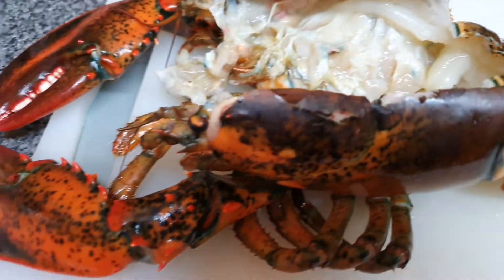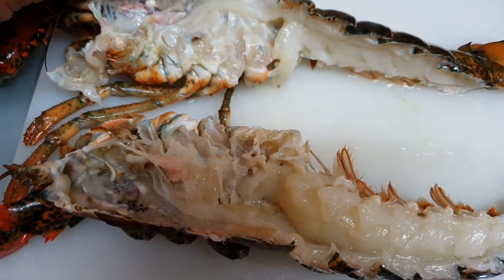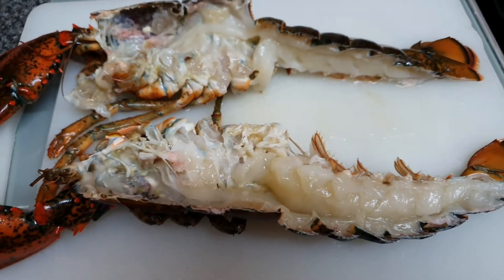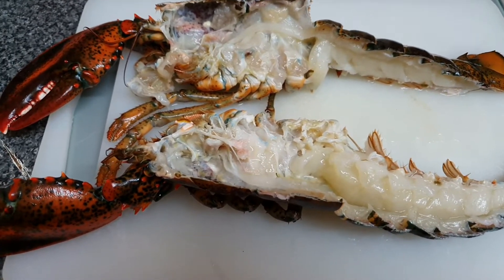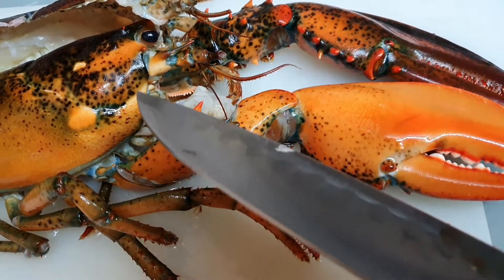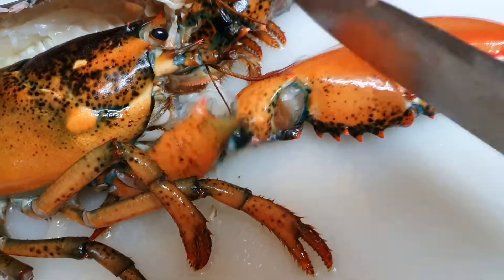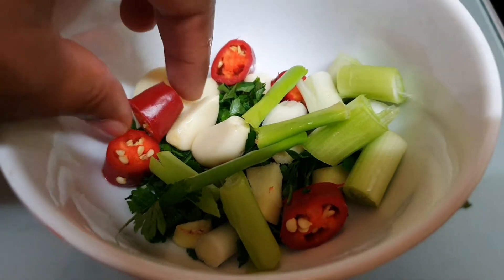So here I have a whole lobster that I've cut into two and cleaned. What I'm gonna do now is just use the back of my knife and break the claw so that I can get the butter mix inside of it. Now I'm gonna be making a butter sauce.